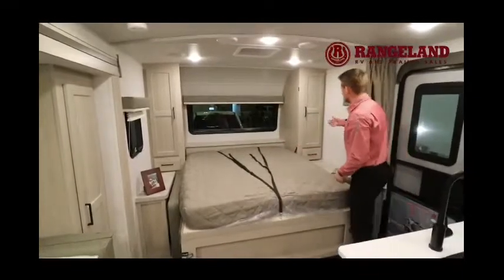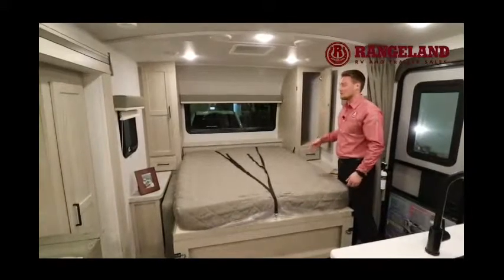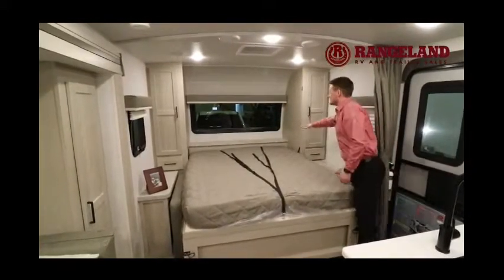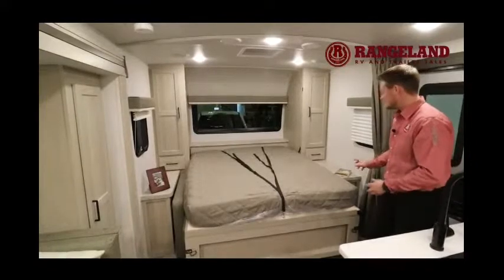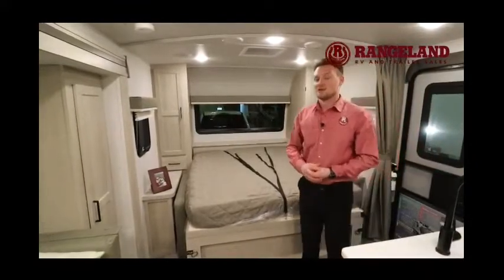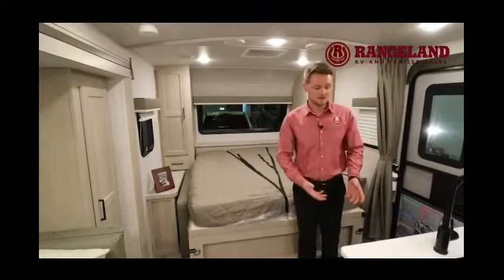On either side of the bed you'll have nice deep wardrobes — large enough to hang a coat or shirt. There's a nice headboard on top and drawers on the side. Over here you have two plug-ins and a real 12-volt charging center — a really nice feature because if you're not plugged in, you can actually charge a cell phone directly off the batteries instead of not being able to use your outlets.